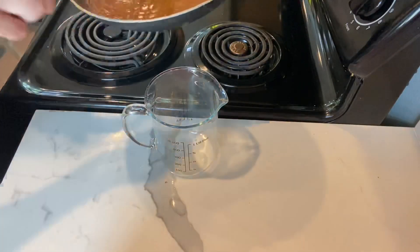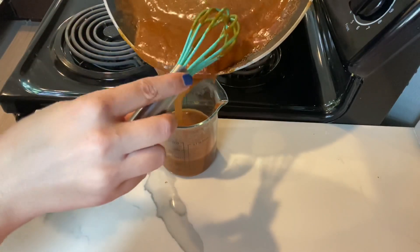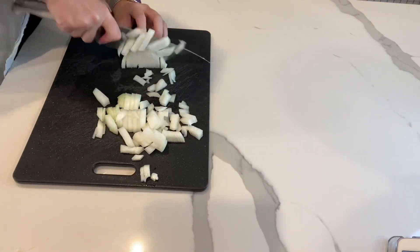Give it one more stir when your eight minutes is up and then very carefully pour it into a measuring cup — it's going to be piping hot. I now have pretty much exactly two cups of enchilada sauce. I'm going to set it aside. I typically make the sauce and the ground beef at the same time, but for the sake of filming this video I'm doing them separately.